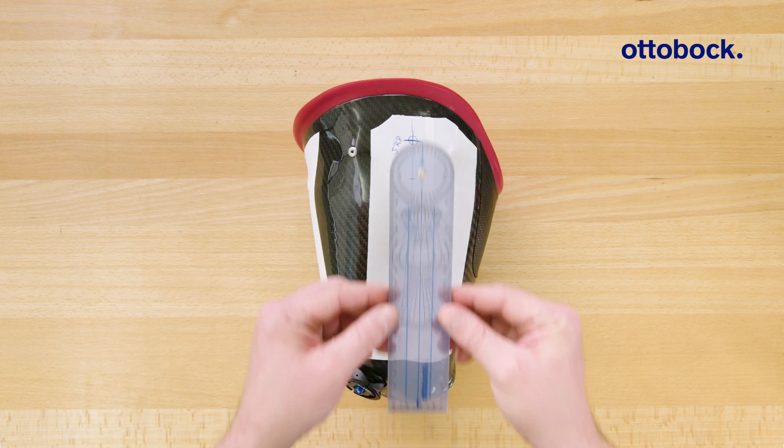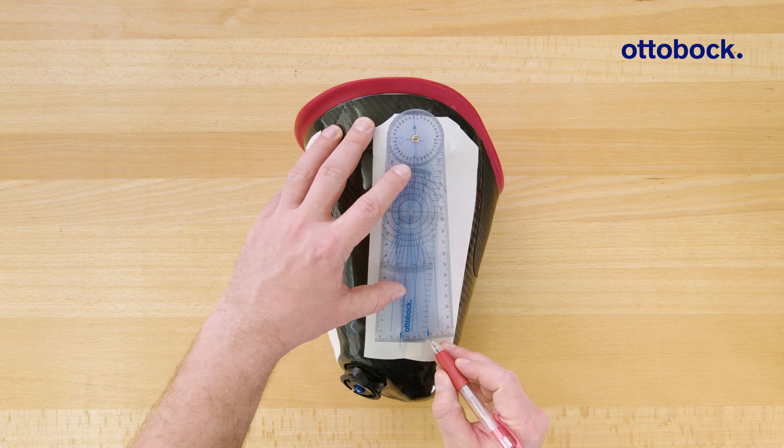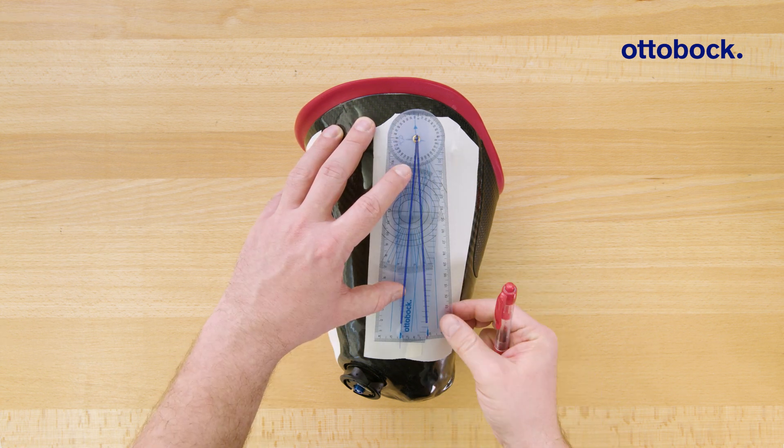To draw the sagittal alignment reference line, take the socket flexion value from the Kinect GoPro app and transfer the angle to the socket reference point.